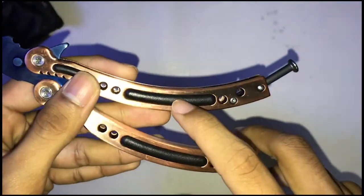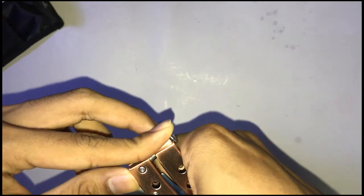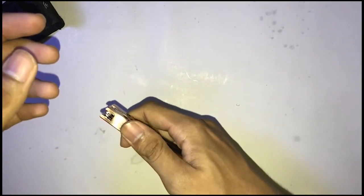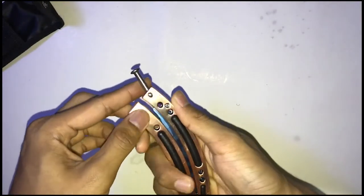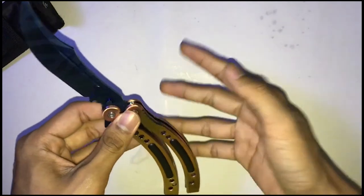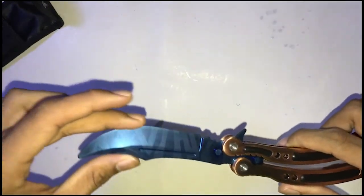This one is black, this one is copper — it's cool. I'm still reviewing this and I don't know what to say, because I've already done butterfly knife reviews in three videos. So today, this is the last one I guess.